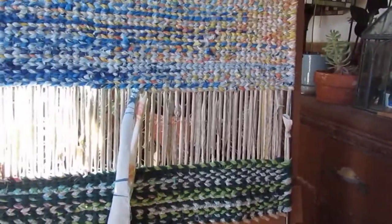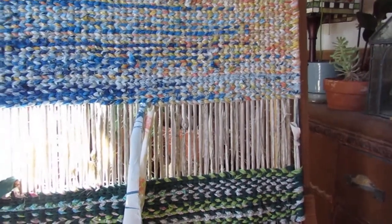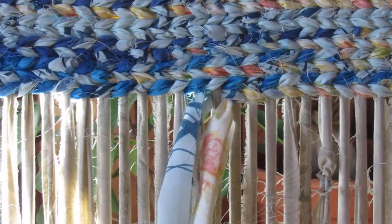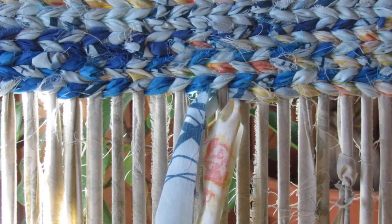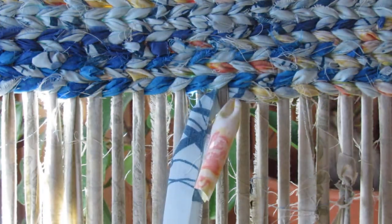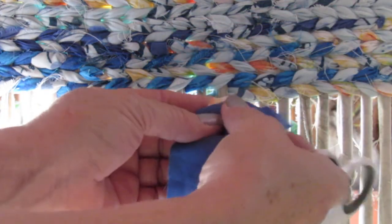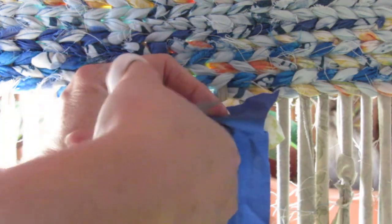To change colors I'm not doing a tapestry join because I didn't want such a sharp change in color — I wanted them blended together. So all I'm doing is, here I'm done with the yellow, so I cut it off. And then I wanted to go with a darker blue. Just lay the new strip on top, fold it, and put a little snip in there.